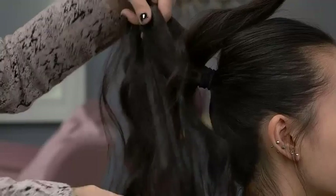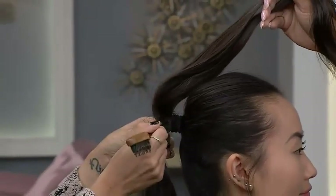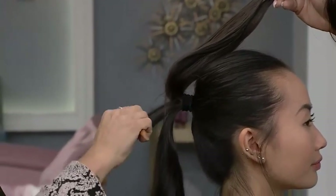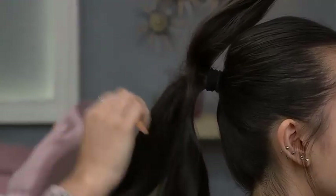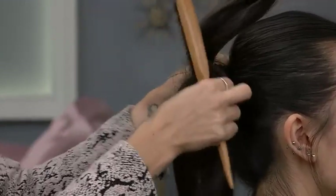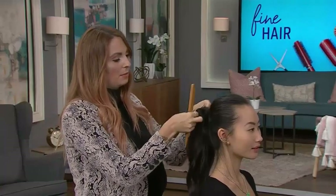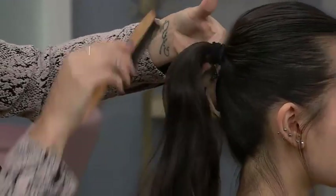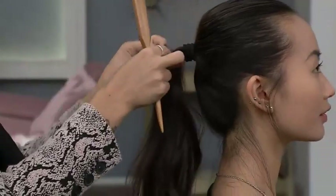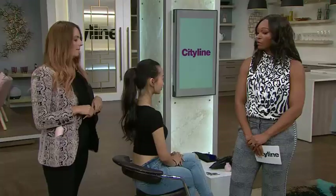A little back comb goes a long way. You don't have to rough it up — just give it two or three little back combs and it's going to look thicker. Then we spread it out, and when we bring everything over, we use that piece that doesn't have any teasing to cover, smooth, and hide all the rest. A simple way to make your pony look a little fuller.